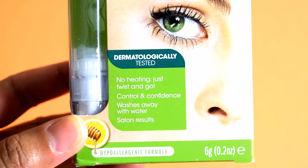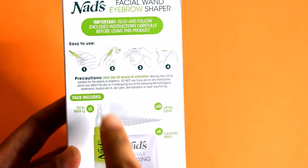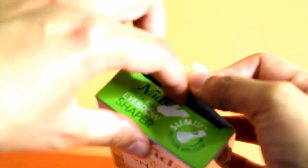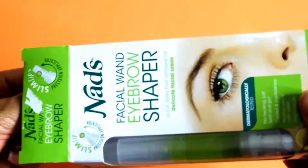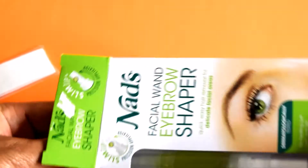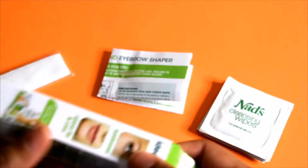I got my kit from Target and it was $8.99. I do believe you can get it at other places besides Target. Each kit includes a hair removal gel wand which has a little bitty opening at the tip, four NADS cleansing wipes, 10 fabric strips that are washable and reusable, and an instruction booklet.